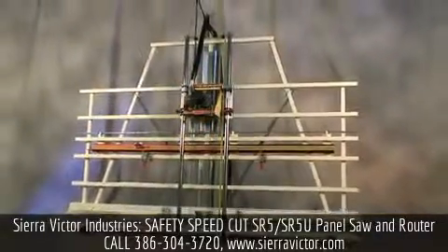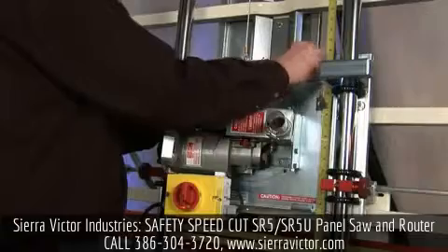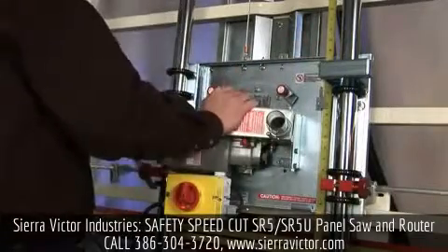When routing and cutting are necessary to your operation, choose the model SR5 series vertical panel saw that switches to a router in less than a minute without having to do any realignment.